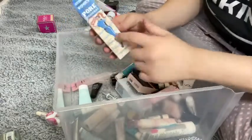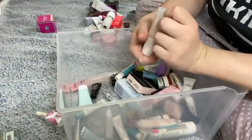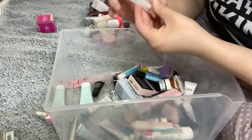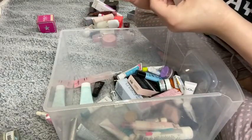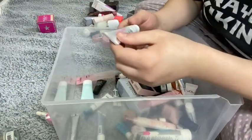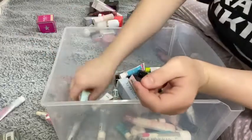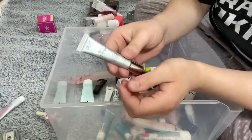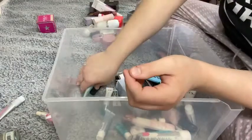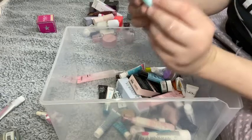I have the Marc Jacobs Invisible Undercover Primer — keeping that. I have the Benefit Porefessional Hydrate Primer — I'm going to get rid of this one. This is the Rare Beauty Illuminating Primer — I'm going to keep that. I'm going to get rid of the Testmatte Pure Vitamin C Primer — no thanks. This is the Unicorn Glow Long Wear Primer — I'm going to get rid of this as well. The Pure No Filter Blurring Photography Primer — I'm going to get rid of that.